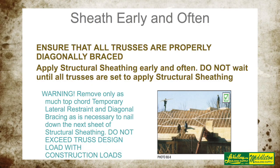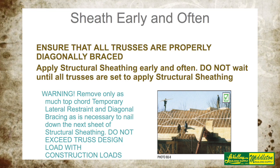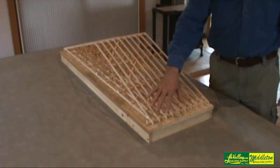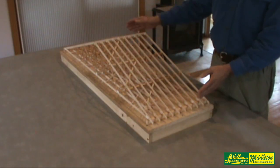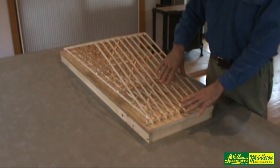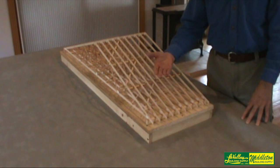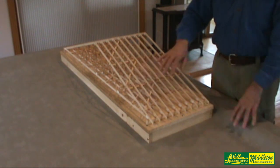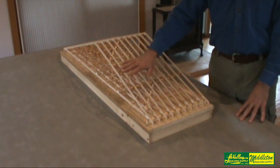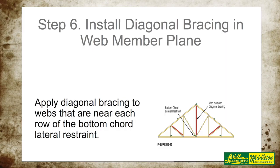In some cases you'll need purlins on the top cord. If you're going to put metal roofing on, you'd have purlins at two foot on center, in which case your purlins would create your top cord lateral restraint. But then you would also have to add diagonals to the bottom of the top cord so that it wouldn't interfere with the metal roofing, and also give you the rigidity you'd need to maintain no distortion in your trusses.